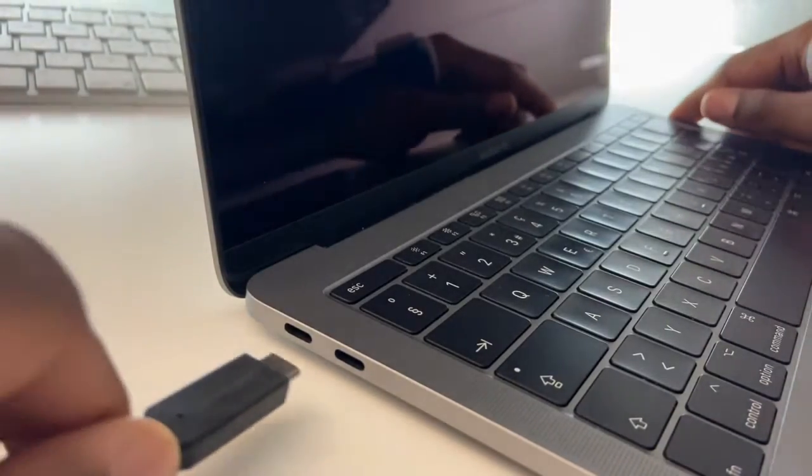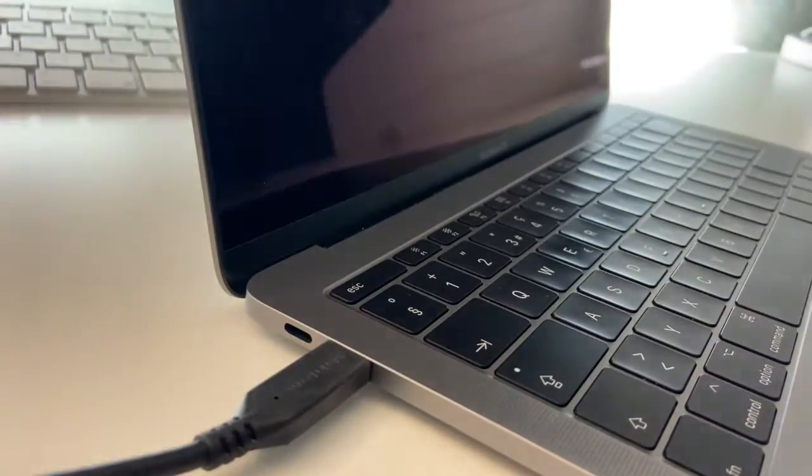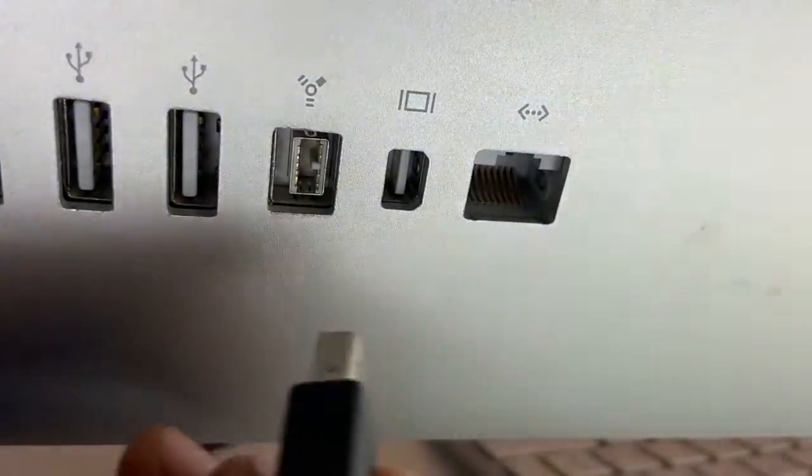To connect it, it's very simple — you just plug in the USB Type-C end to your MacBook and the Mini DisplayPort end to your iMac.